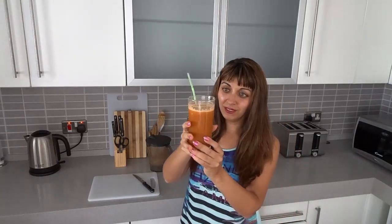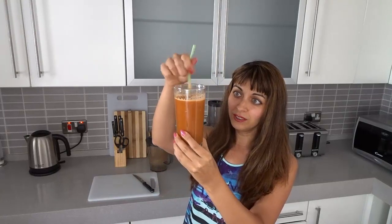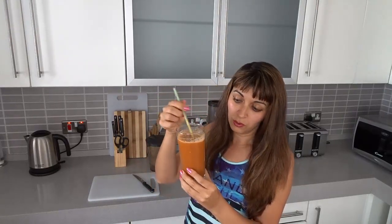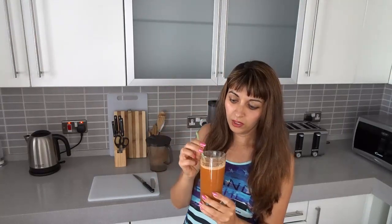Okay guys, so here you can see what the juice looks like — it looks nice. I can't see any foam. Some people complain about foam but for me it all looks good. We have a full glass and it's perfect for before breakfast. I'm drinking it now and then in 30 minutes I'll have breakfast. In about 15 minutes I'll clean this and then start cooking breakfast.